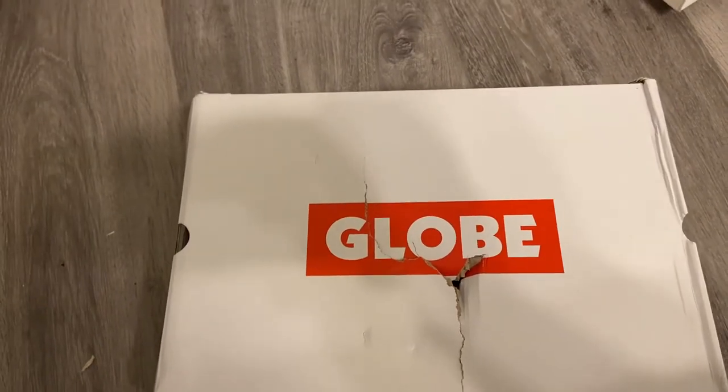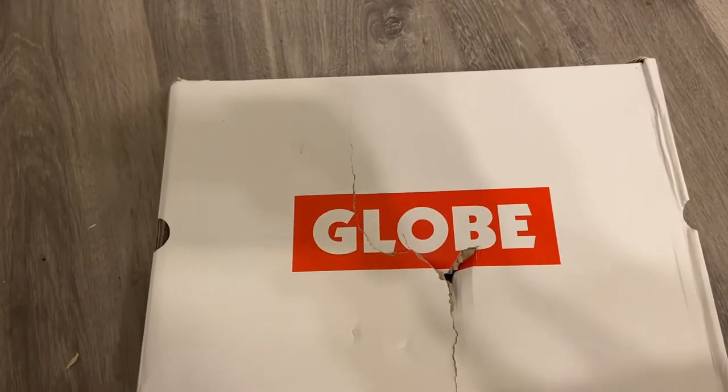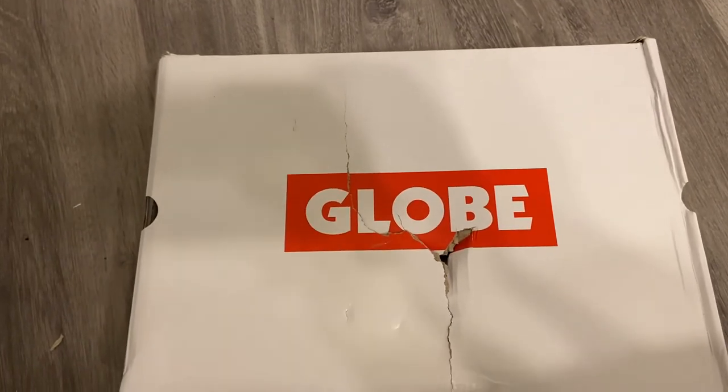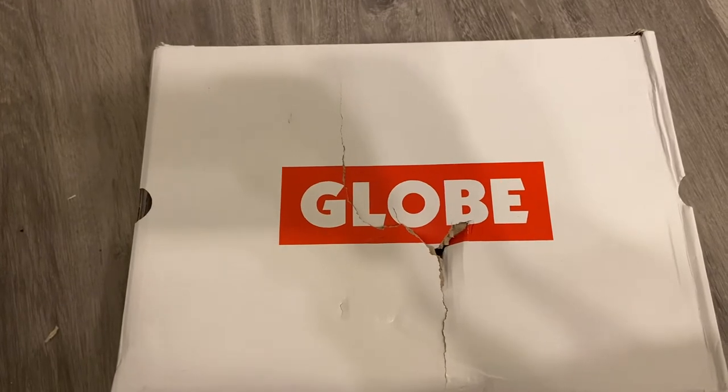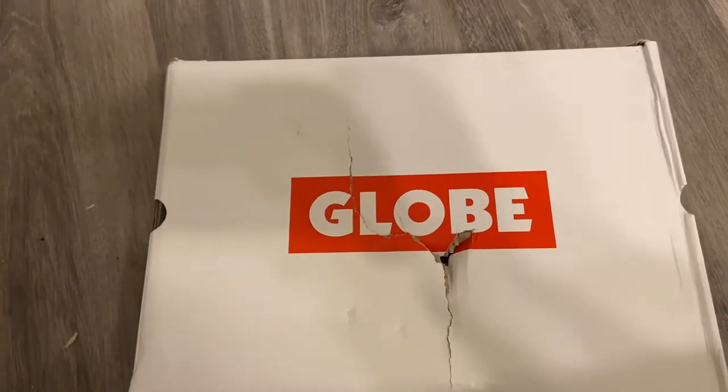What's up guys, so this package just arrived earlier today — it is the Globe Tilt sneaker. It took about four days; I ordered it off the Zappos website.